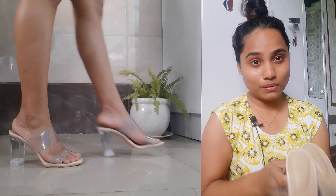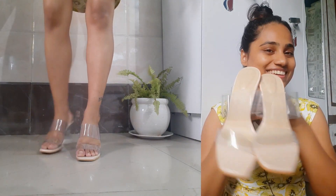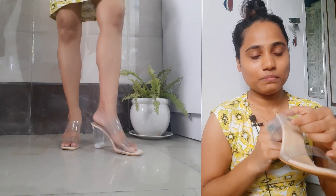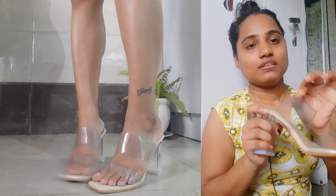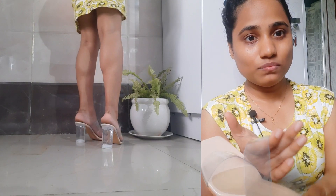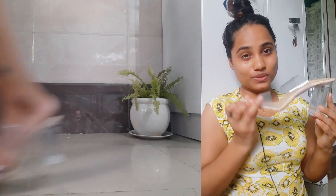Moving on to the next one — these are nude transparent heels, which are totally on trend right now. You can pair them with literally any outfit and they look great. I love these heels. There aren't many scratches on them. The only thing I find a little off is the strap — it has a slight bluish tint to it. Can you guys see that? This line here is a bit bluish.